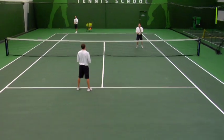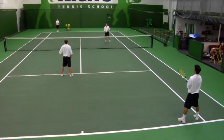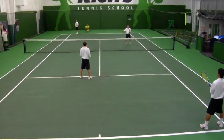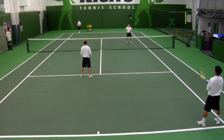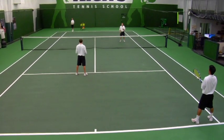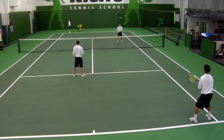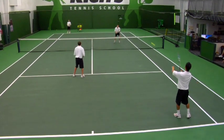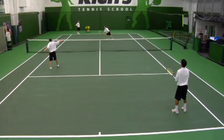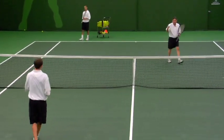Chad's goal as the receiver is to keep the ball away from me, the net person, which he's going to do this time. He's going to return back to the server. Watch what David is going to do and what I'm going to do — David's going to move to an offensive position, I'm going to move to a defensive position. And David makes a winner, even though he's supposed to hit to me. Nice shot, David.